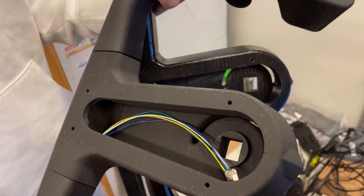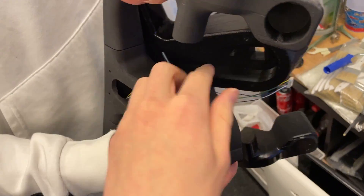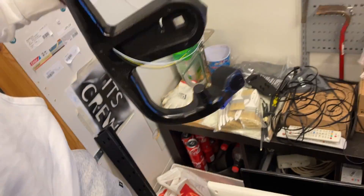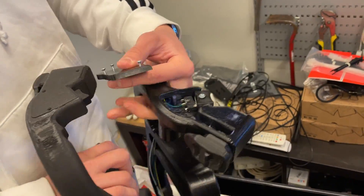We have the yokes — we have soldered them. One is brand new and one is from before, but they are both rewired now. We will paint this — don't worry. Look at the cable management here.